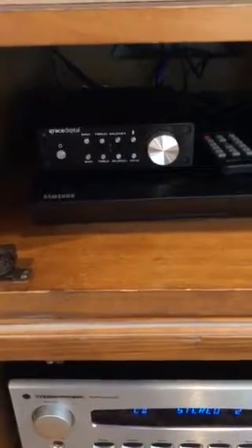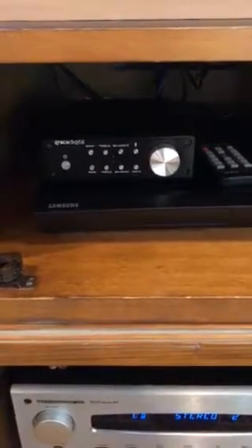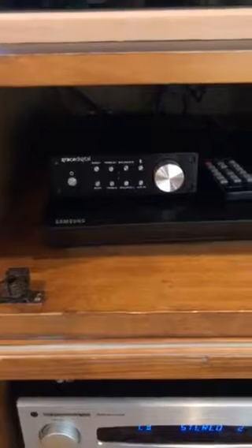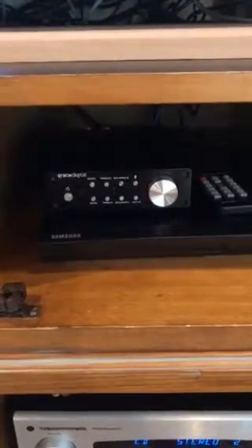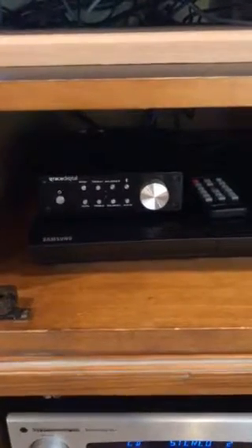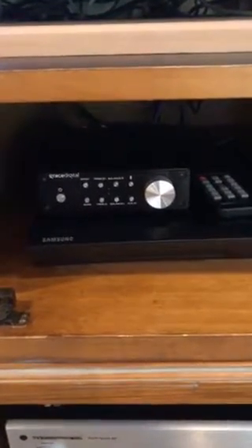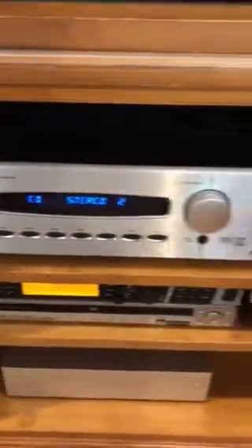I have a Grace Digital Class D amp that's Bluetooth, which I use for the surround sound. I don't put a lot of money into the surround sound side, but the Bluetooth feature is handy — when someone comes over and wants to play their own music through my surround sound speakers, they can connect via Bluetooth to the Grace Digital.